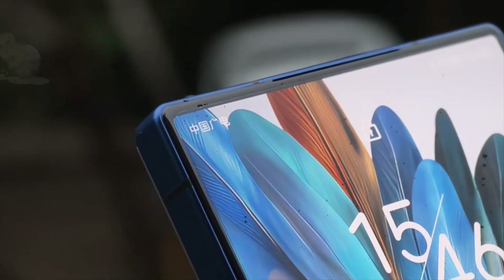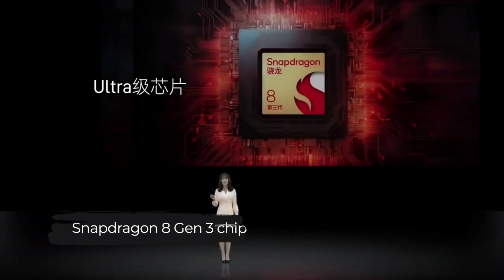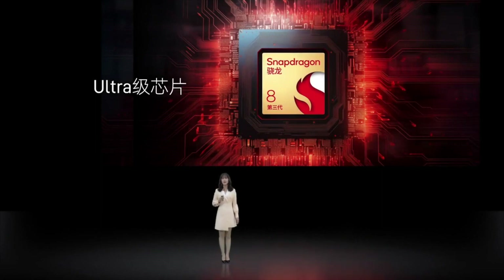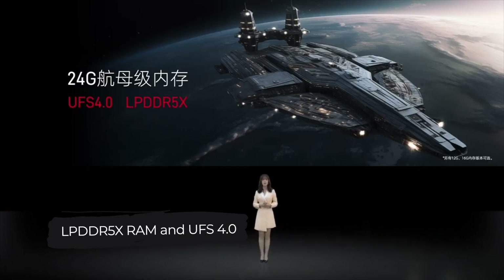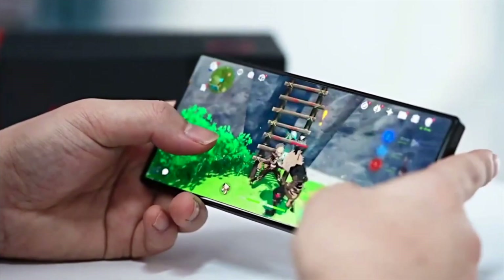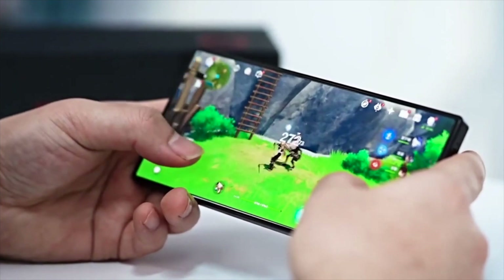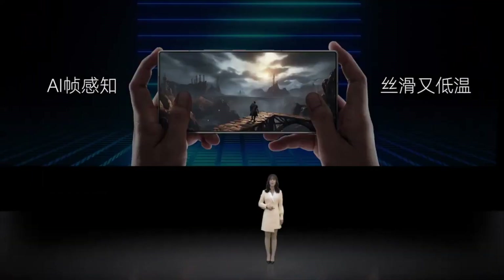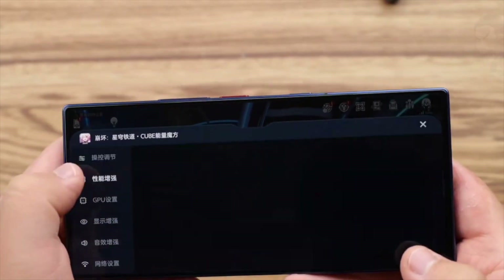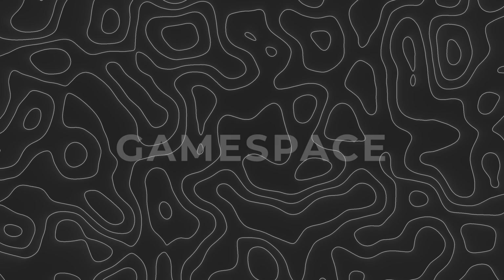The Nubia Z60 Ultra rocks the latest Snapdragon 8 Gen 3 chip, coupled with LPDDR5X RAM and UFS 4.0 storage. And because it's a Nubia, they throw in some gaming magic — an aerospace-grade thermal plate, a massive vapor chamber with superconducting nanocarbon fiber, cool features like superframe stabilization, and even a dedicated game space.